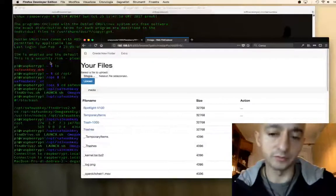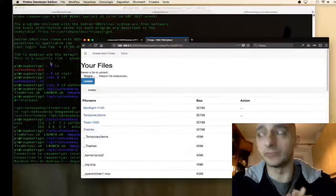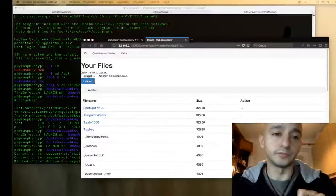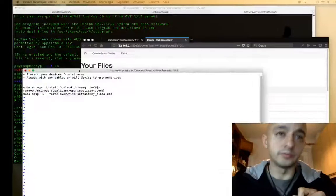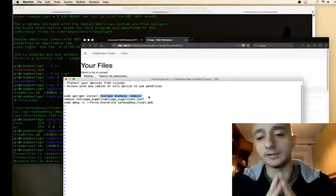So how is it possible to build your own Safe USB Key project? First of all, you have to install Raspbian on a Raspberry Pi Zero W, then connect to a Wi-Fi network and install some packages. You have to install hostapd, dnsmasq, and Node.js. These three packages will allow my project to work.